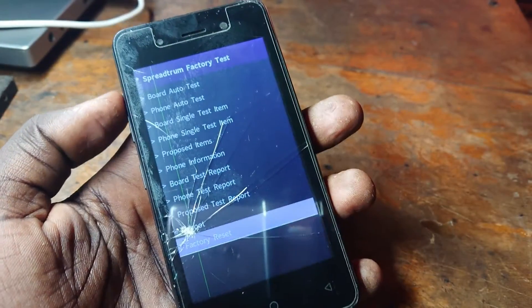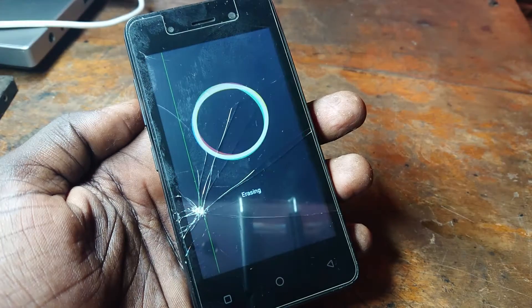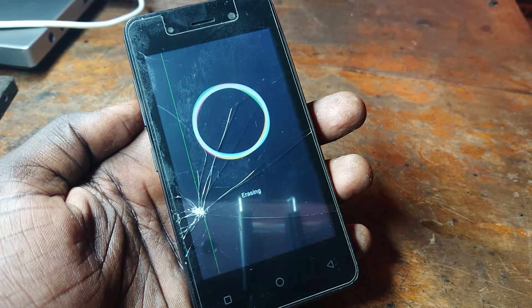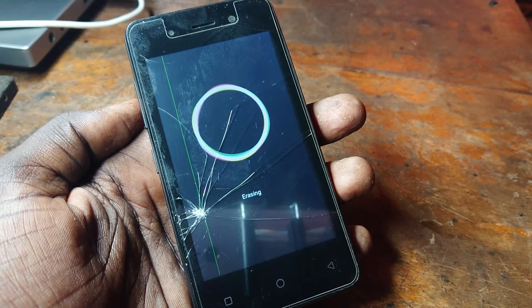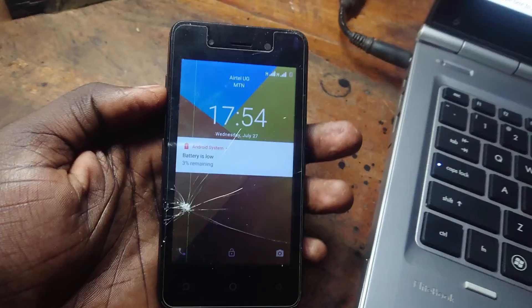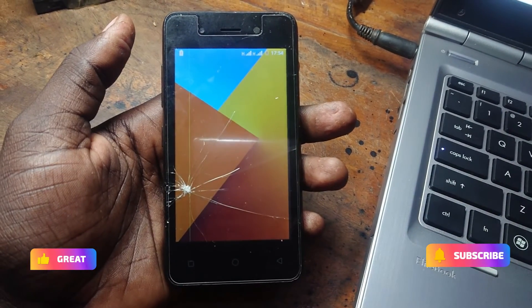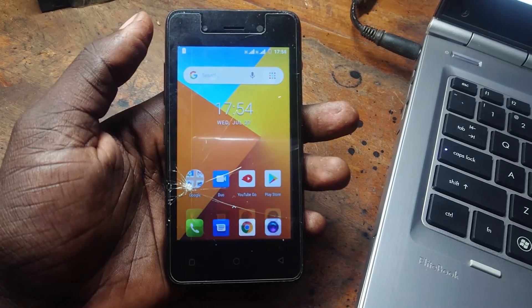Wait for it. Now it is erasing — so that's how you can perform a hard reset on the Ital F14. If you found this video helpful, please like and subscribe to my YouTube channel Blaretech256. I sign out.